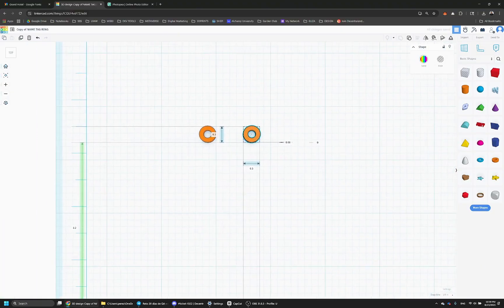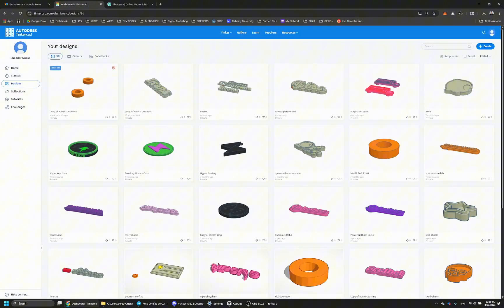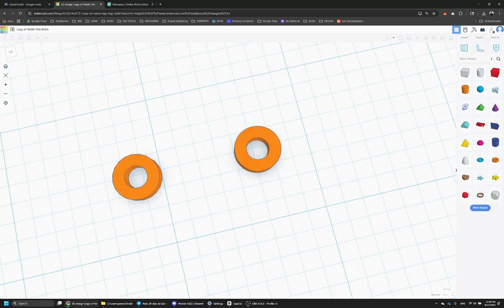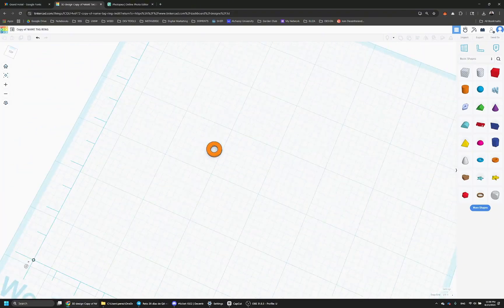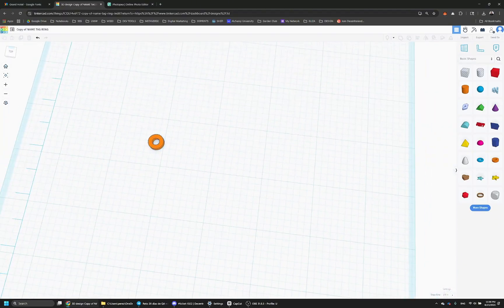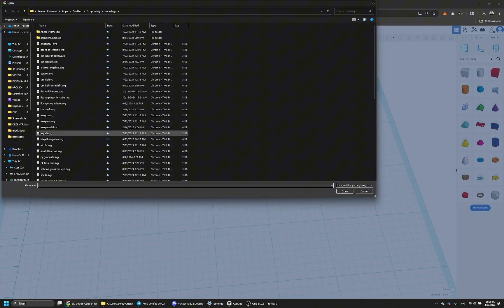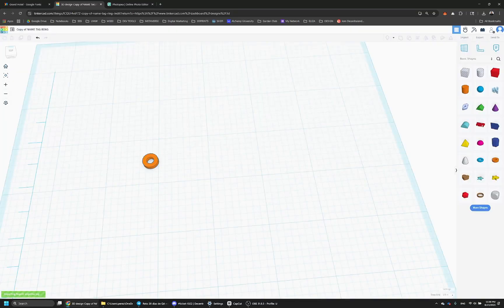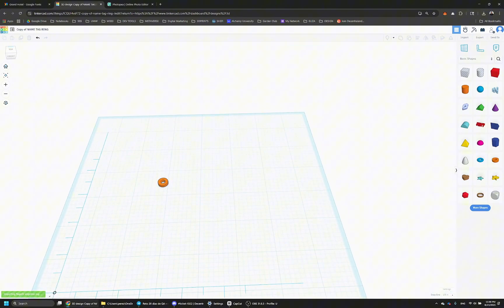You can duplicate it and it creates a new file, so now we can start with a brand new ring that we don't have to recreate every time. Now we can align things so we can see better, and we're going to import our SVG file that we saved from Photopea. You import it as art. You can keep it the same size or make it smaller — we're going to make it smaller and I'll show you how.